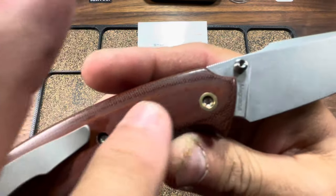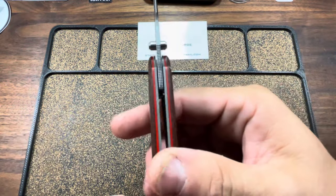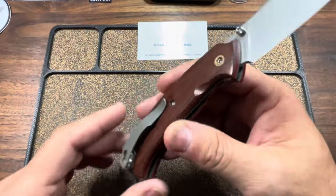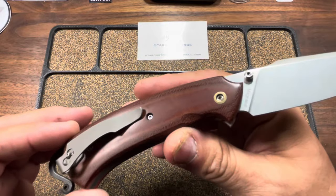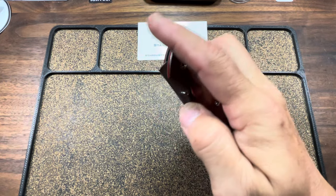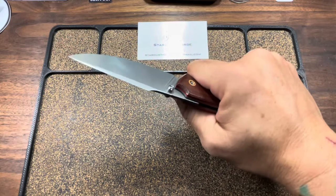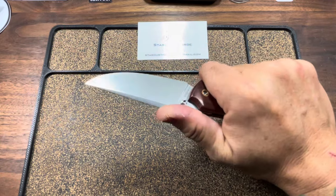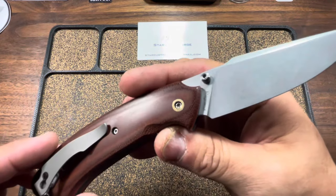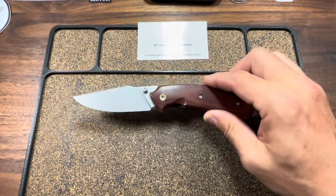I'm blown away. Now this is all handmade — I don't think I let you guys know that. These are handmade. It's just amazing to see the quality, the fit and finish, the tolerances. No CNC, all handmade. Feels great in the hand, no issues as far as hotspots go. I expected to be impressed, but I am very impressed.